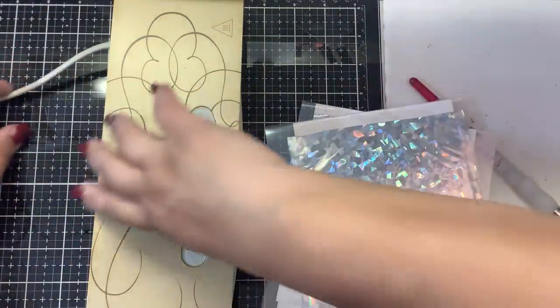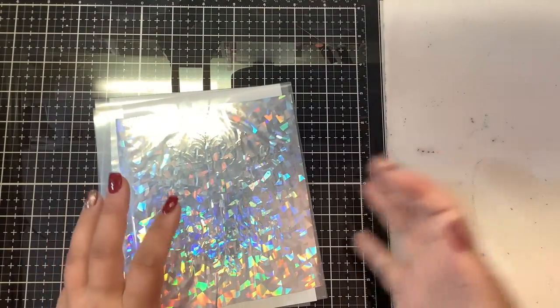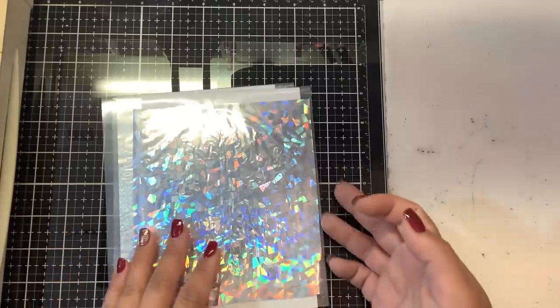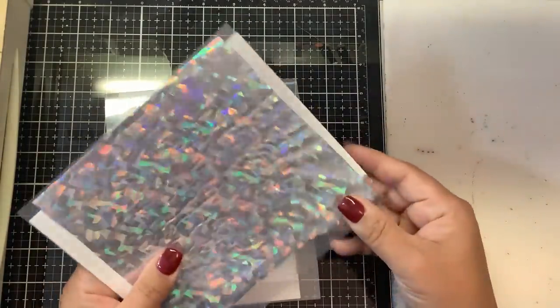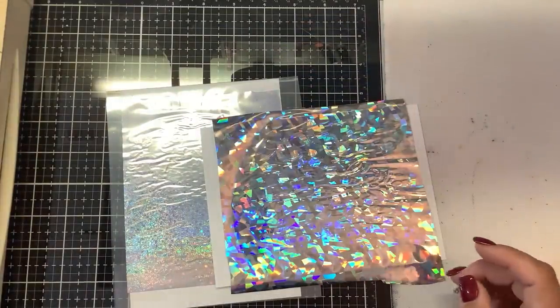If you're not getting good coverage with a laminator, try to shim your paper. A laminator is different from a Mink because the Mink is designed specifically for this hot foil process, while a laminator works at a much lower temperature. You need a much higher temperature and pressure, so you may have to shim your paper in order to get good results.